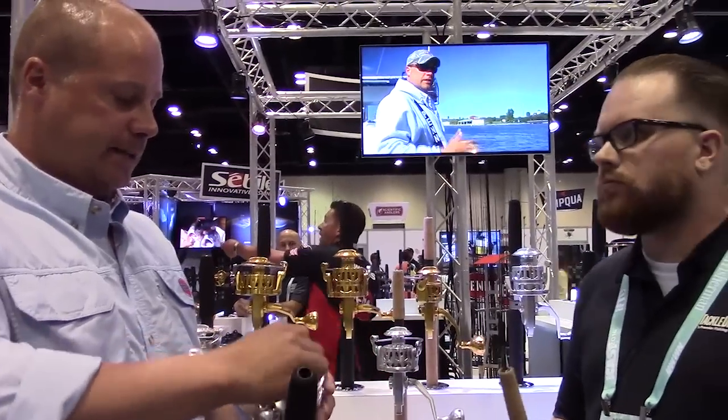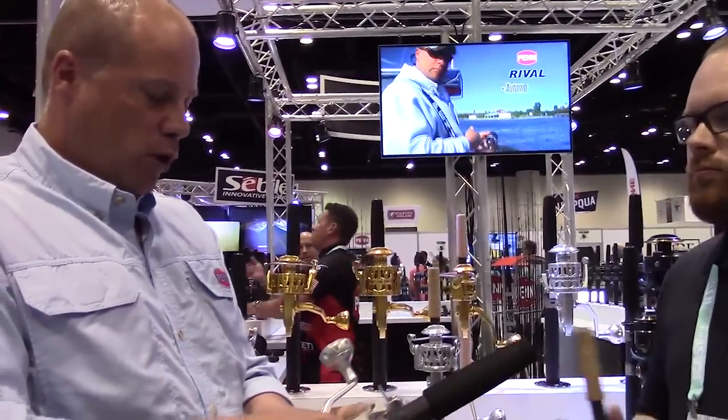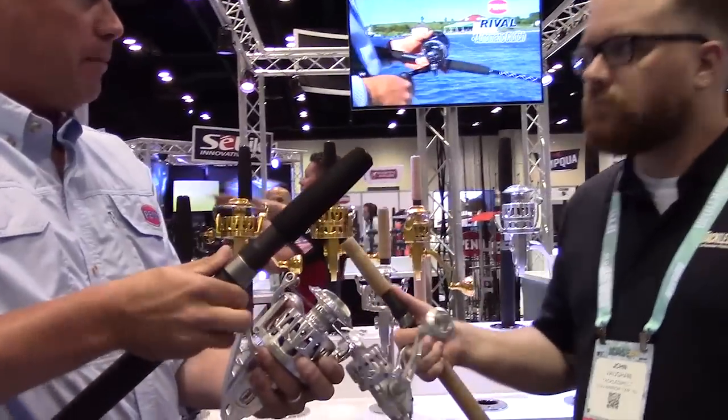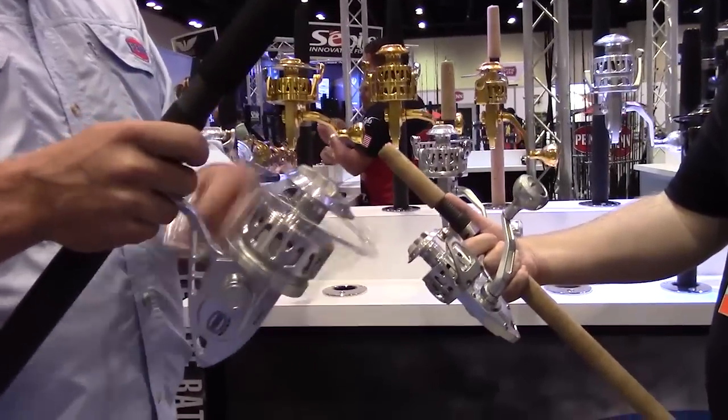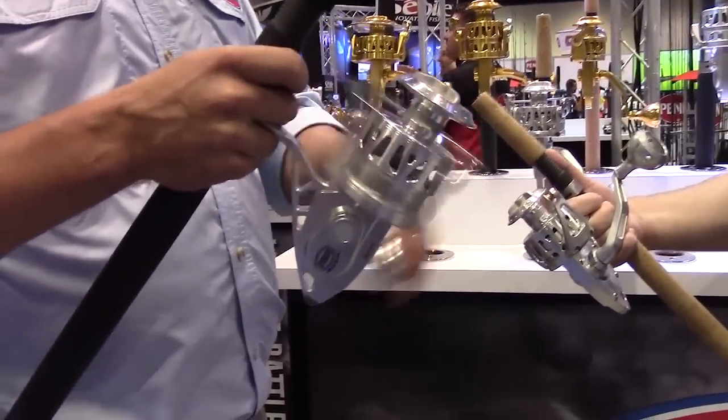It's also just more polished, more ergonomic — everything's been rounded. It's just a little bit more refined than the previous generation. And you can actually feel that in the gearing as well.